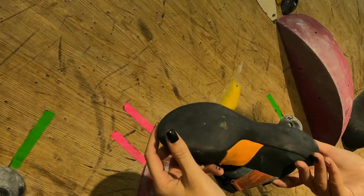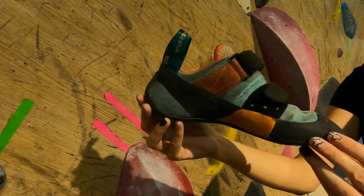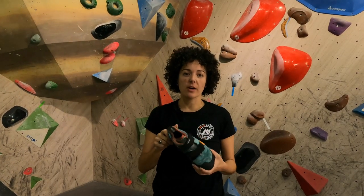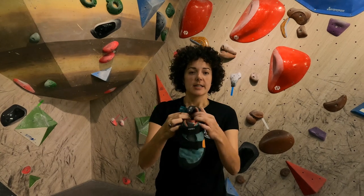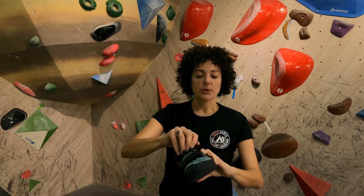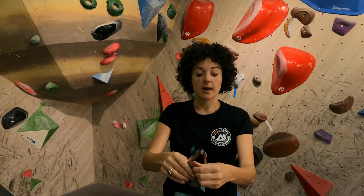They weigh 240 grams each and they're made of primarily suede material on the upper. The shoe in general is ultra comfortable — it's designed primarily for comfort, so you've got extremely padded edges around this area and a really padded tongue at the front.